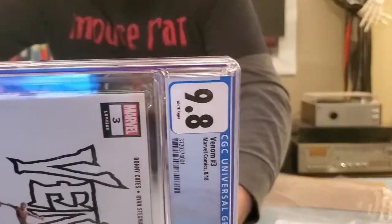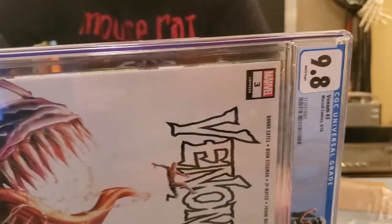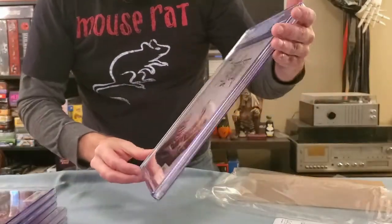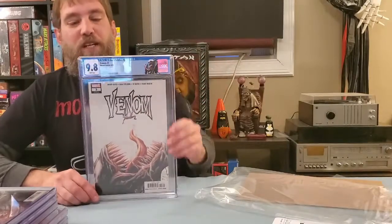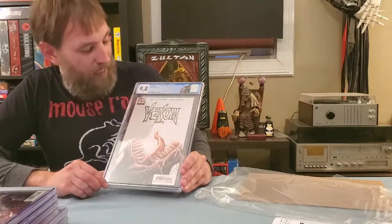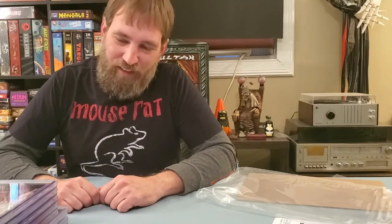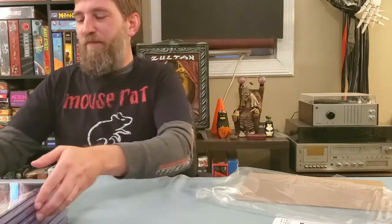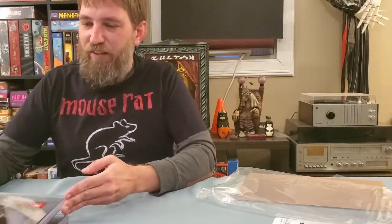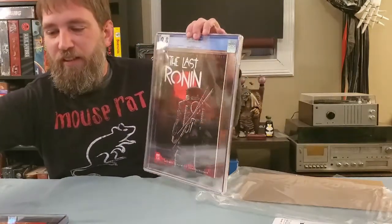It's got a spine roll all the way up and down. I sent that in thinking it would be a 9.4, maybe a 9.6 if they were feeling gracious that day. But I got a 9.8 on it and I don't feel it's warranted. I've been slightly baffled by CGC here lately, but there's nothing I can do about it — I just go with the flow.